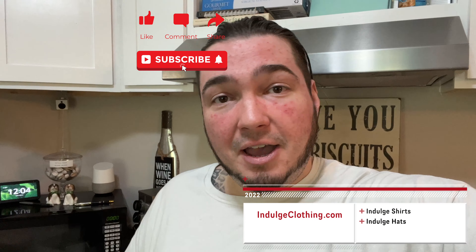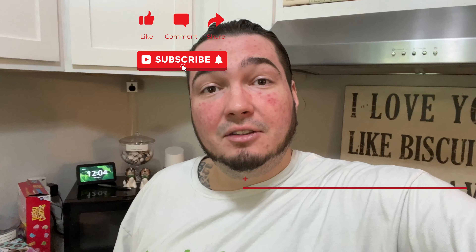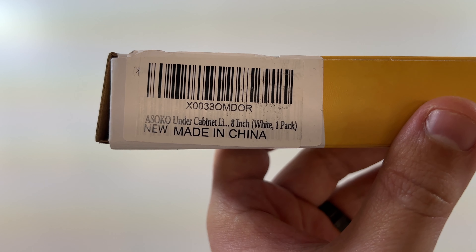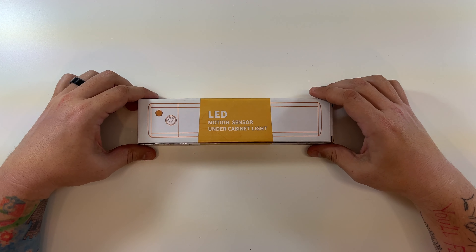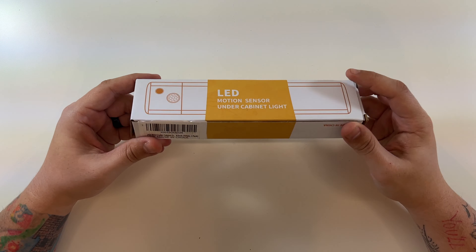This one's all white, the other one's three colors. We're going to get on the overhead rig and unbox both of these, and then I'll show them to you in action here in my house. Click like, click subscribe, indulge in your life at indulgeclothing.com for the merch, and now let's check out these motion sensor under cabinet LED lights.